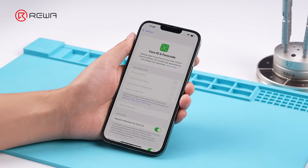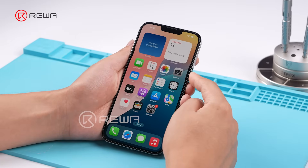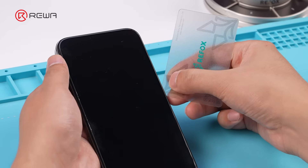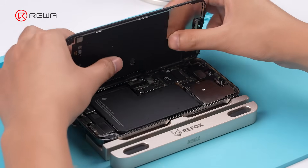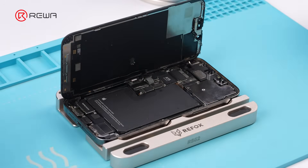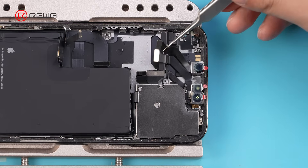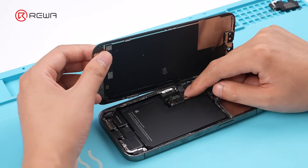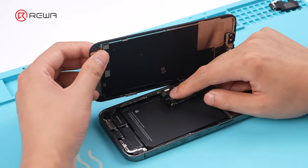Face ID is not available on this iPhone. Power off the iPhone and disassemble it. Remove the front camera module. Reinstall the motherboard, since the repair requires the phone to be powered on.